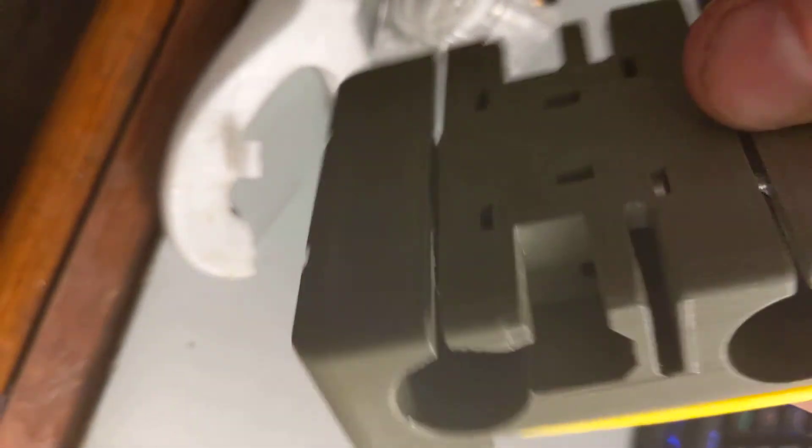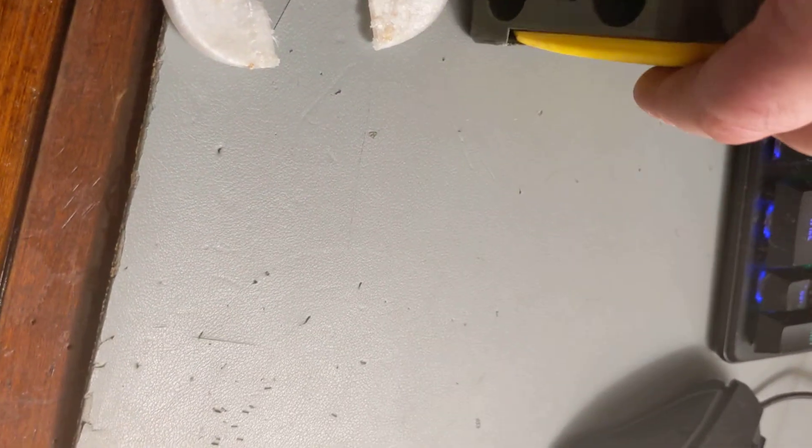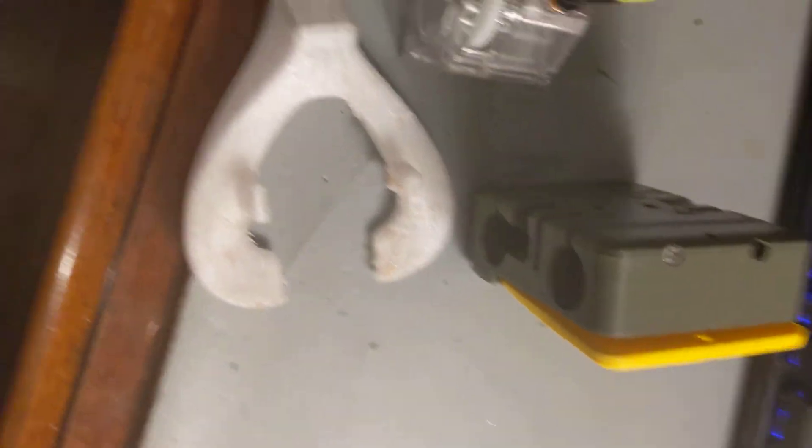The cable management system goes right there in the middle, and a BLTouch will be incorporated into all that. So it's going to look really good when it's finally completed. But I'm just getting one part printed at a time, one thing built at a time, so I can troubleshoot each one and get it going.